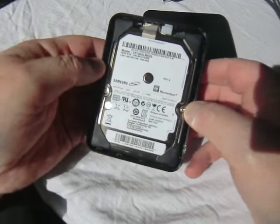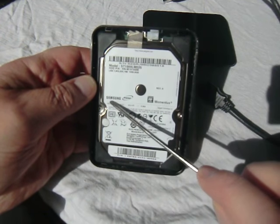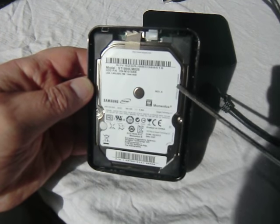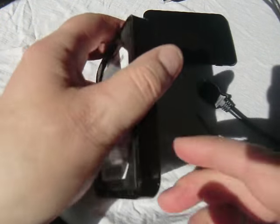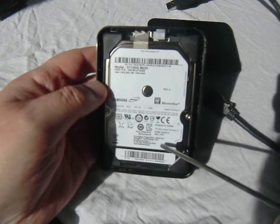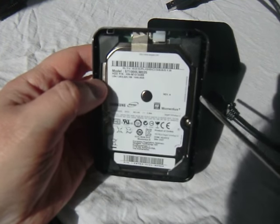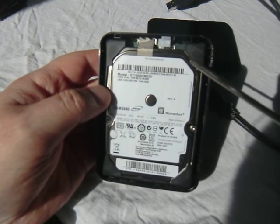That's the top off and inside you can see the hard drive takes up most of the space. Now it's got the Samsung name here, but up here it says Seagate — and also here as well, Seagate, and an address in the Netherlands. On the other side it says made in China. Now Samsung is a South Korean company — they're not from the Netherlands or China. I was over there a few years ago to Seoul and it's a lovely place, lovely people. To me that's not really a Samsung product; it's just something assembled in China with the Samsung name on.